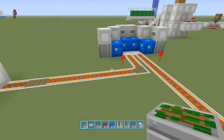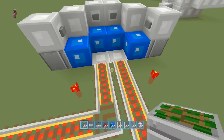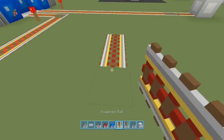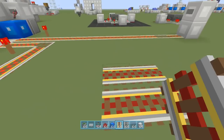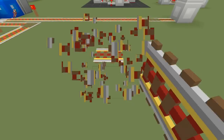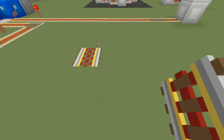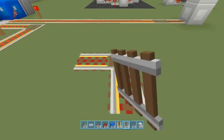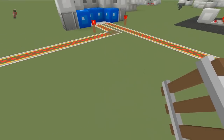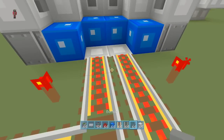Now one thing about this setup is that it is east-west dependent. If you try to put the tracks on a north-south orientation — north is behind me, south in front — and stack them next to each other, that becomes an issue. It has to be on an east-west orientation for the tracks to connect properly.